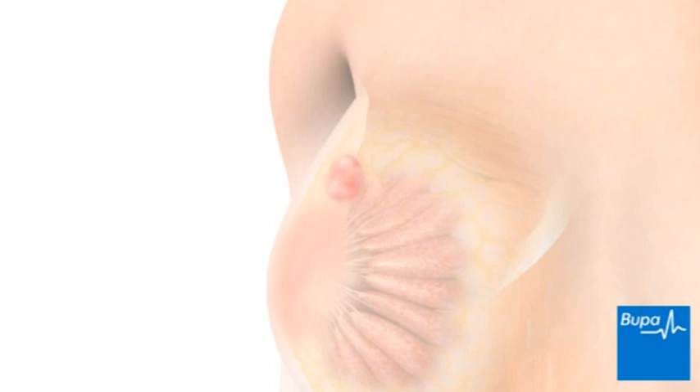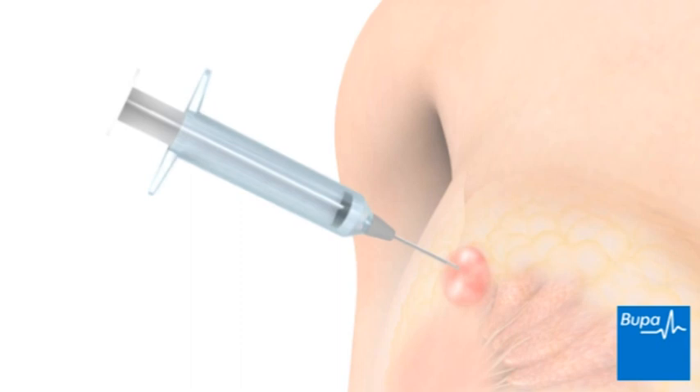Here we show an area of breast tissue that needs to be investigated. A fine needle is passed through the skin of your breast into the area being investigated. You may feel a slight sting as the needle is passed into your breast.